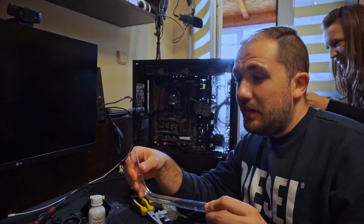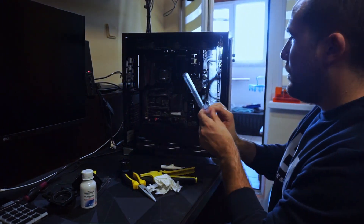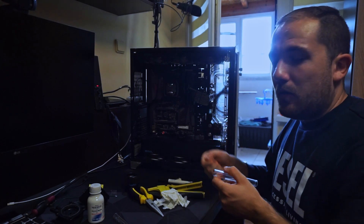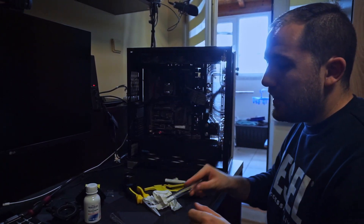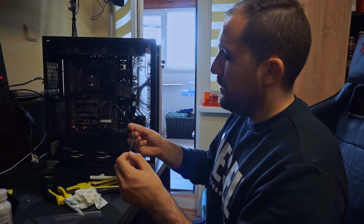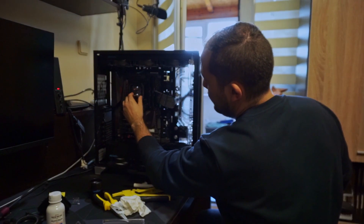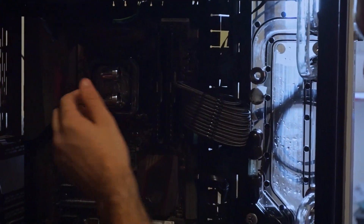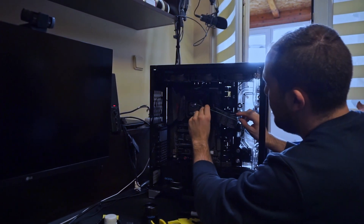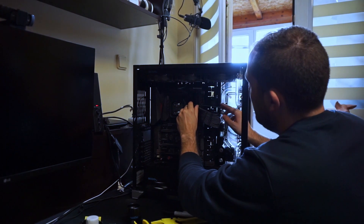Now it's time for sizing and putting the already-bent tube into the system. Many people go for sizing online using a ruler or measure in centimeters, but my recommendation is to prepare a template using a regular garden wire — straighten it out first, then create a template. We have our fittings installed: two on the CPU block and some on the distro plate. Take the wire and bear in mind it should go inside the fitting, since the pipe also goes inside the fitting around five to seven millimeters, probably a centimeter.